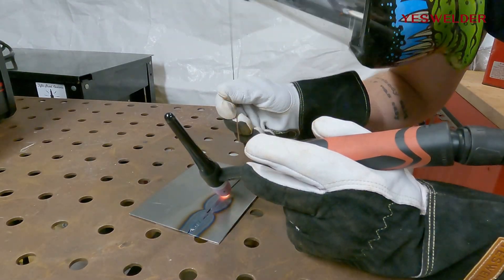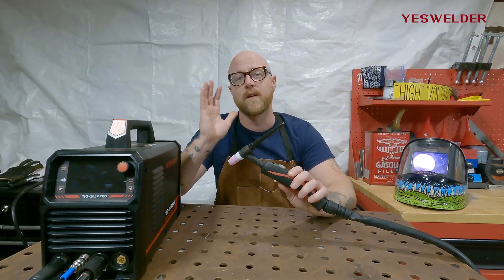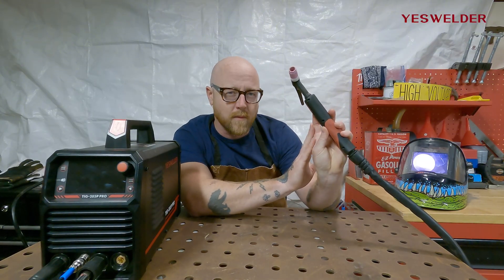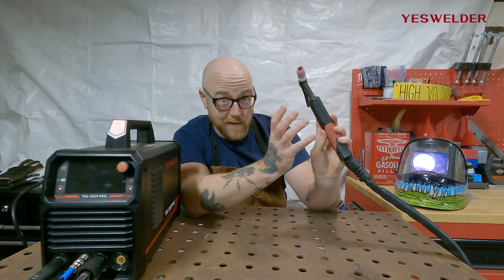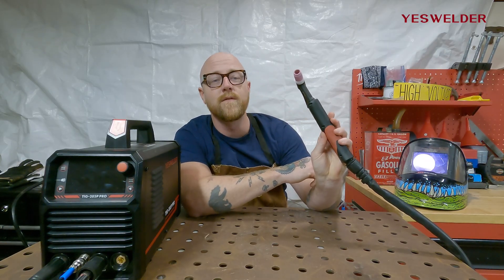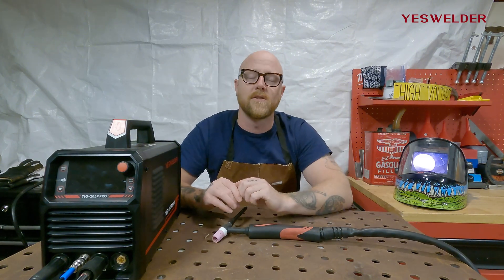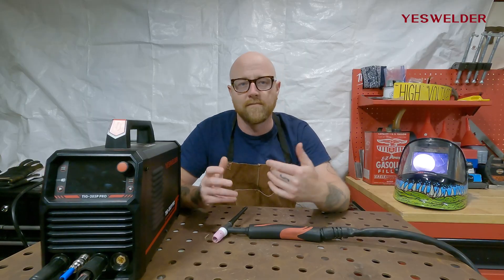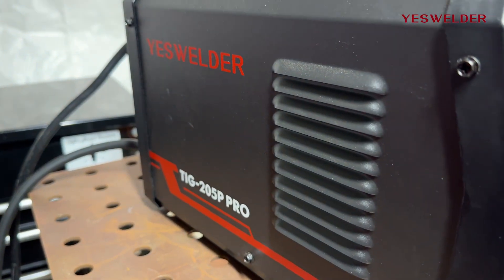4T is super nice for welds that are either very long, or when you're welding in an overhead position where your wrist is at a weird angle, your finger is at a weird angle, and it's hard to hold the button the entire time. In 4T, you can just click the button, remove your hand to a more natural position, finish the weld, click the button to turn it off, and really just focus on the weld — not on your straining finger. It reduces fatigue and is all around a great way to run your TIG machine.